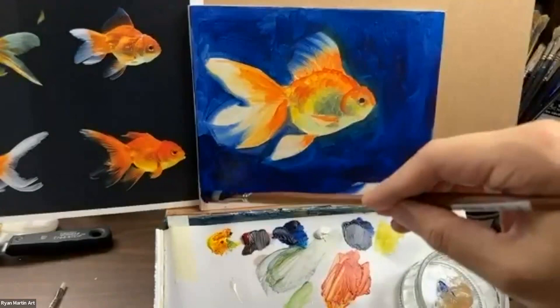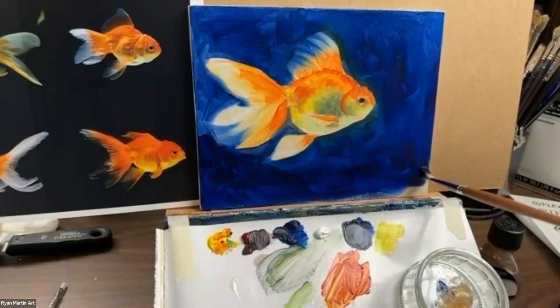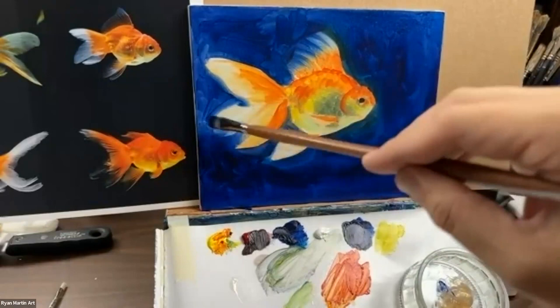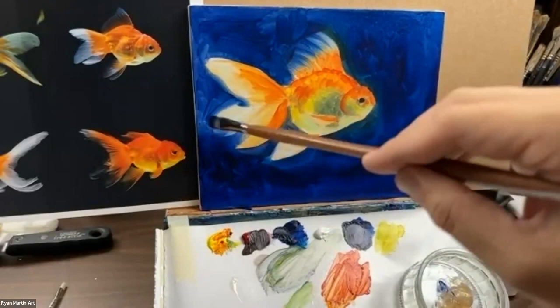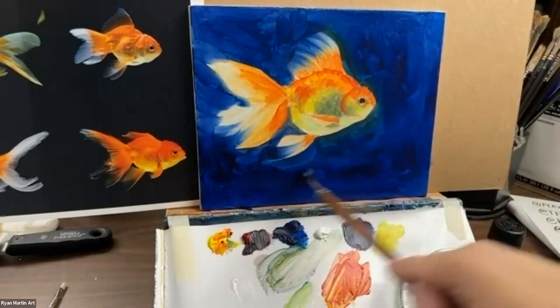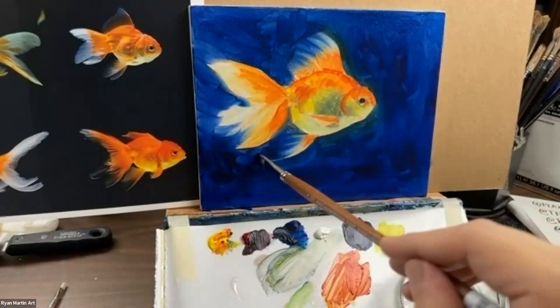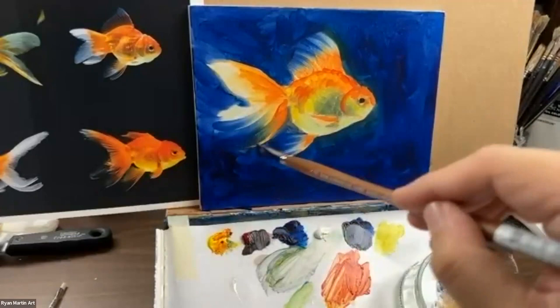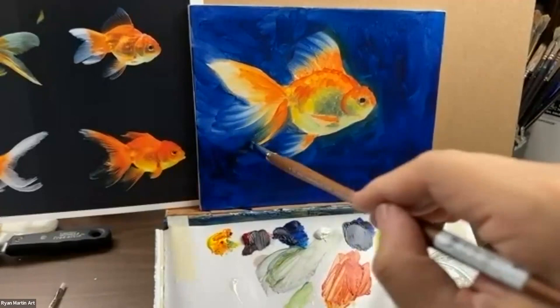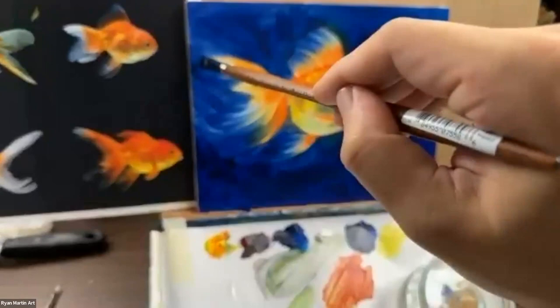My father was an aquarium hobbyist, my uncle was too, and we had a fish tank in every room growing up. This project is like me connecting to my childhood — it's therapeutic thinking back on those fond memories of going to the fish store, picking one out, and caring for it. I'm going to put a little transparency in this fin — to get rid of the white on my brush, instead of rinsing it out, I'm just rubbing it on the background. The background will eat it up and clean my brush, and it adds a little more harmony to the painting.